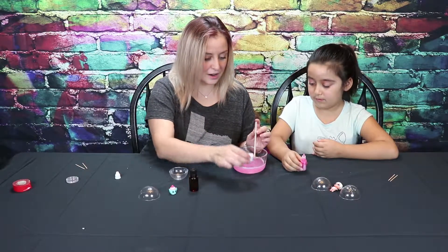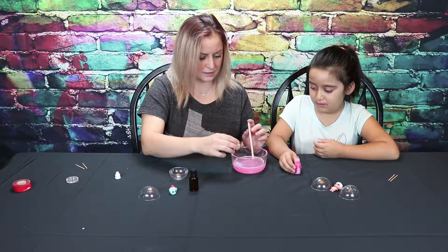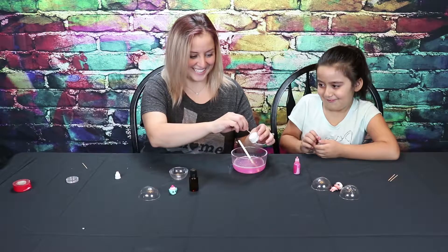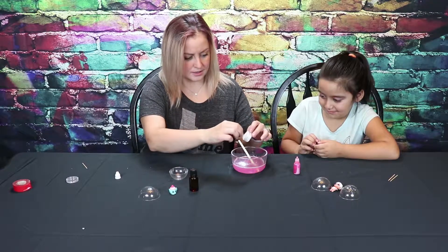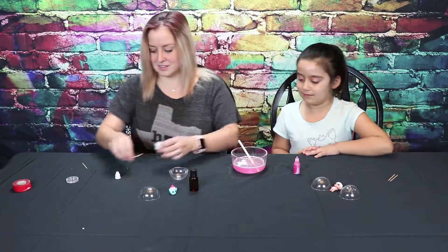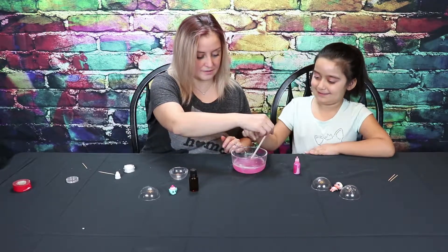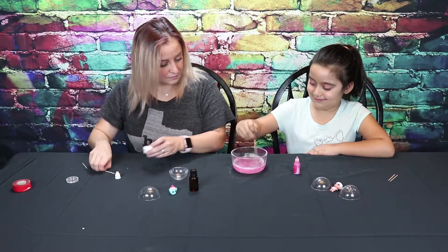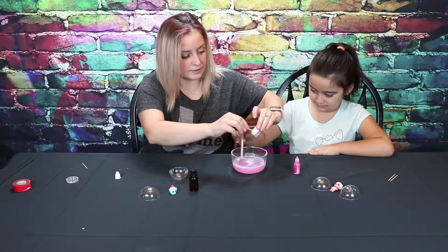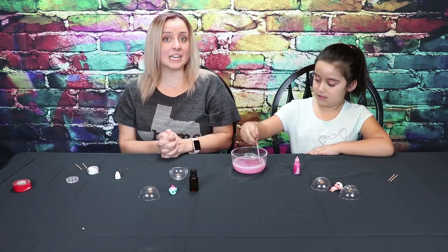Now we will do glitter. The whole glitter? No, not the whole glitter. I know you and your glitter. It's kind of hard. Our soap's going to be so glittery afterwards. You can start. Here you go. This is mine. Keep stirring. What do you have? A cup of glitter.